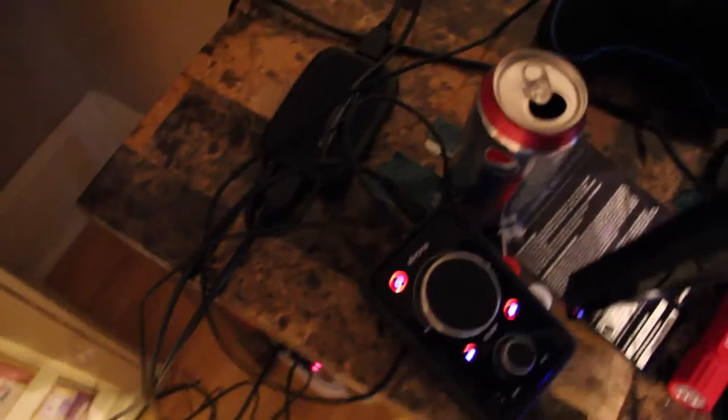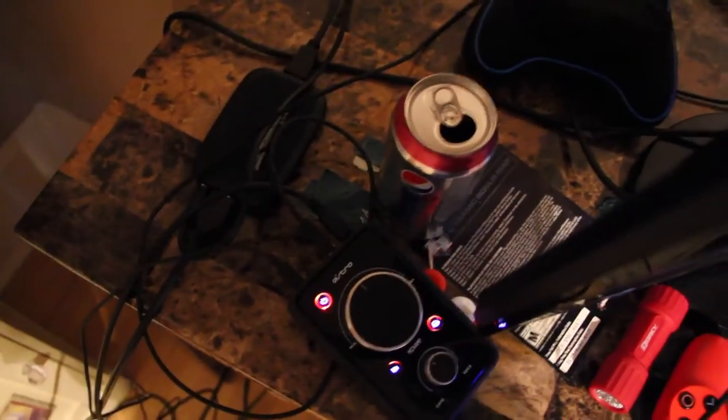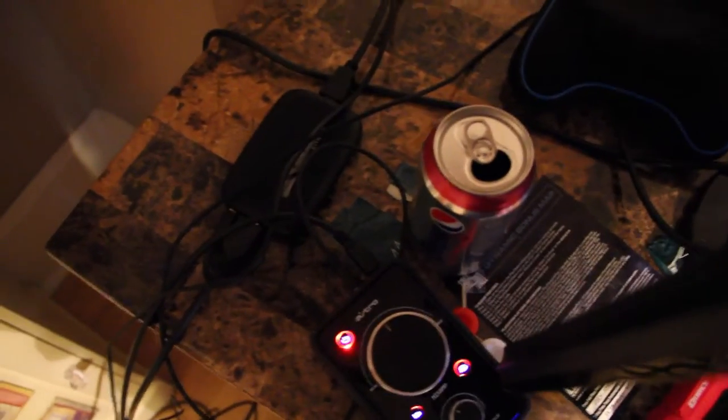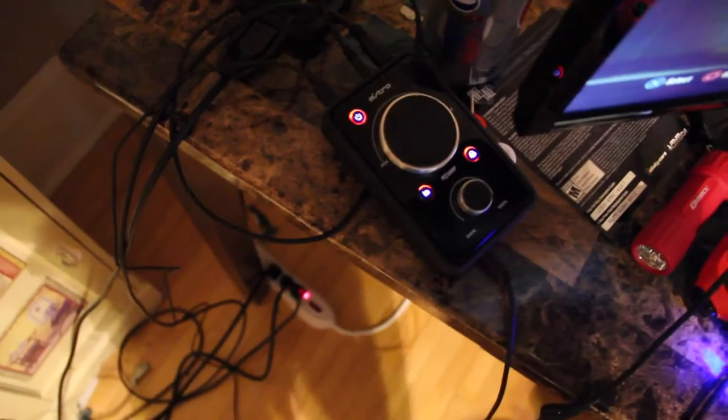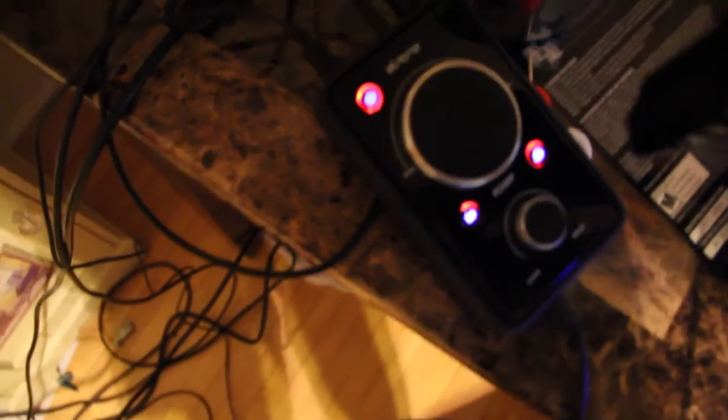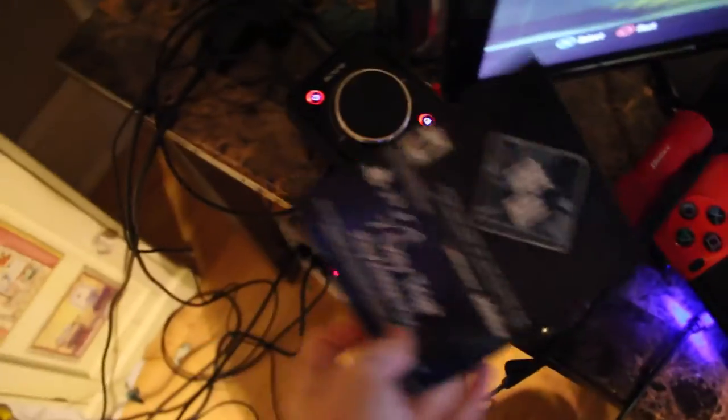Moving on, I got my Elgato HD60, limited edition Cherry Pepsi can. Then we got my Astro — I gotta flip this over cause I have a code on it. So that's a 7-day trial that came with my Astro. And we got my scuff case, which does have my scuff in it — I can't find it somewhere, one of my brothers must have taken it.